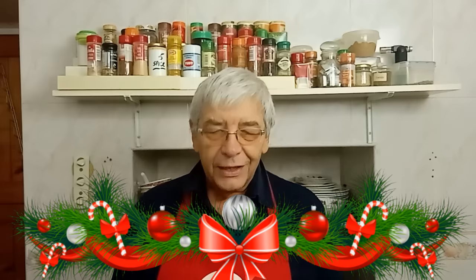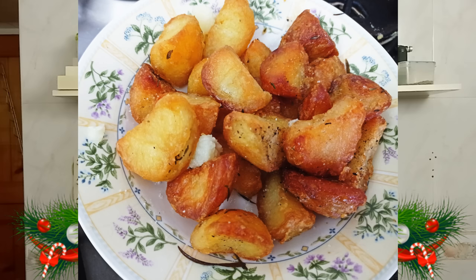Hello there, welcome to Mr. Paul's Pantry. I'm Mr. Paul, nice to see you all here again — especially new visitors, a very warm welcome. Today's recipe is for something that everybody loves, something that somebody's eaten at least some time in their life. It's pertinent now because it's nearly Christmas — it's for the crispy roast potato.